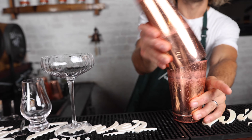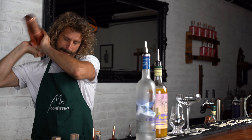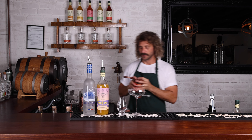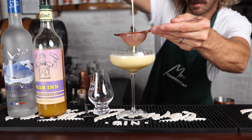Ice up your good tin and give it a shake. Double-strain that into your coupette.